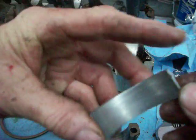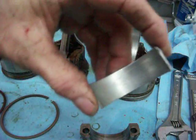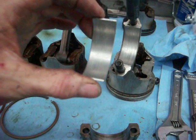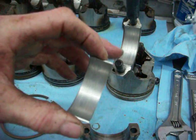This is what you want to look at. If there are any imperfections at all on the inside face of the rod bearing, that's a problem. Anything at all can cause problems. If there is any kind of problem, you probably have to regrind the crank and get new rods and new bearings.